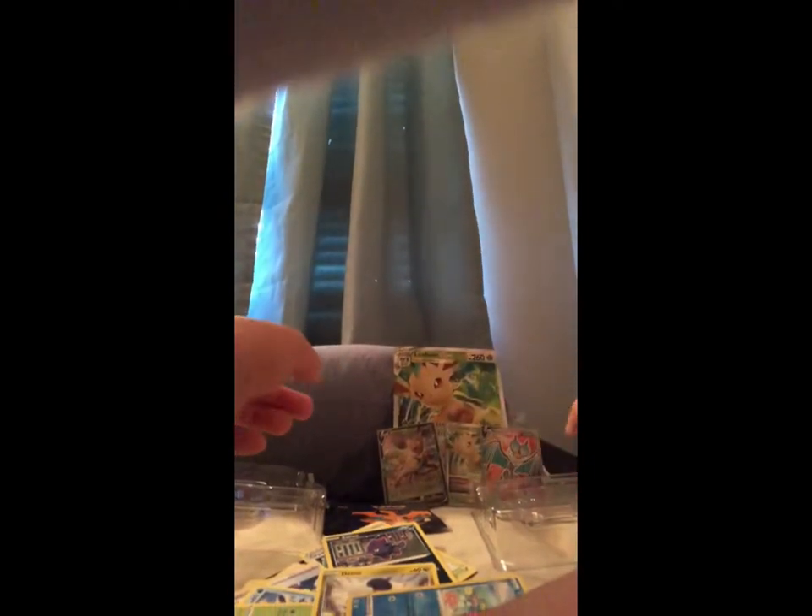We have a Leadsisc and a shiny Noivern V — see that? That is one of my favorite cards. I'm gonna keep that — instead of putting it in the washer, because well, you know me.